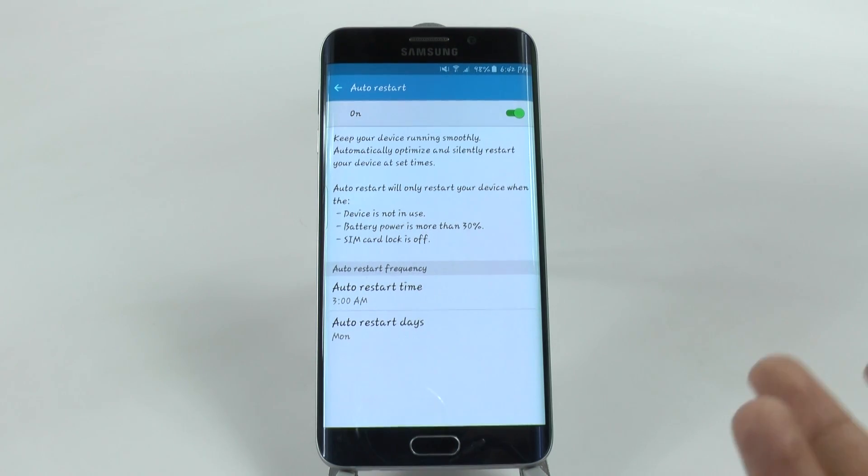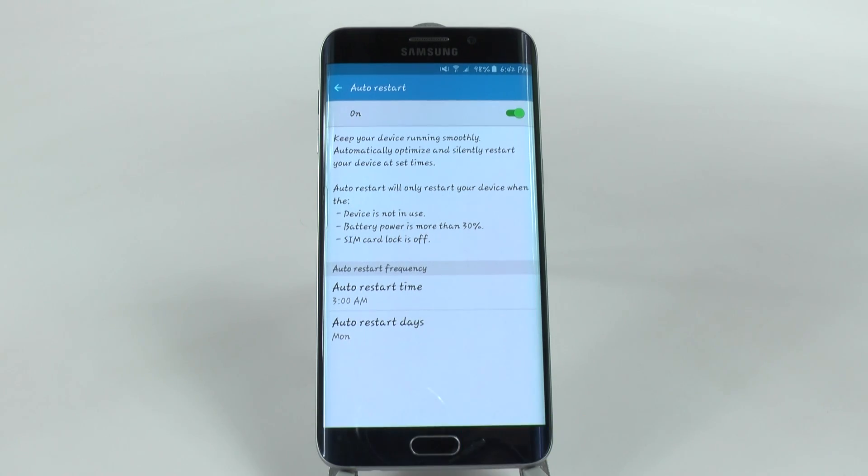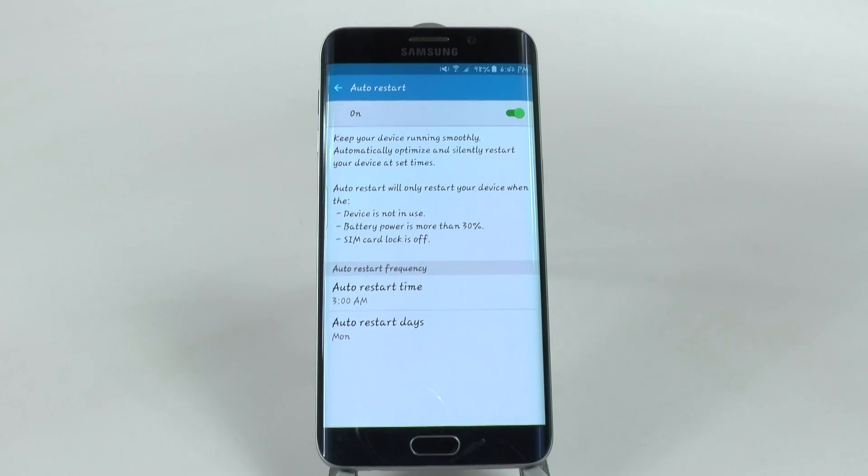As long as your device is not in use, it will do it then. If your battery is more than 30% and if your SIM card lock is off — if any of these three things are not in compliance, then it will not do it. But why is this so important?